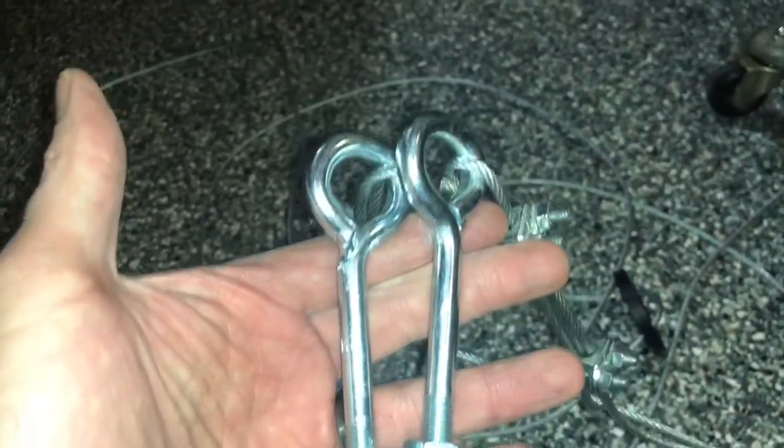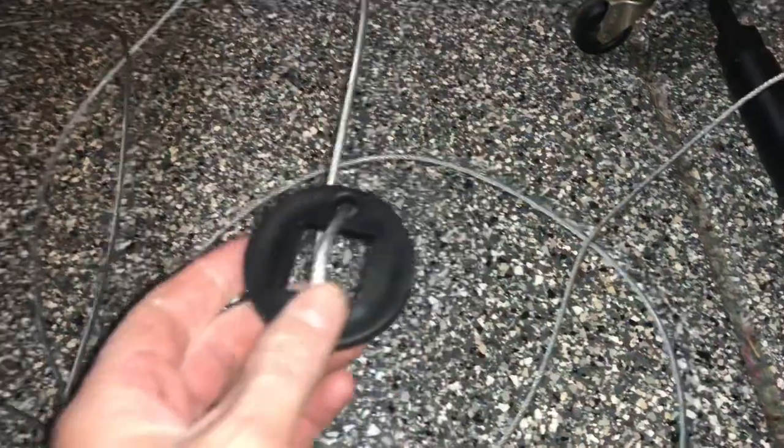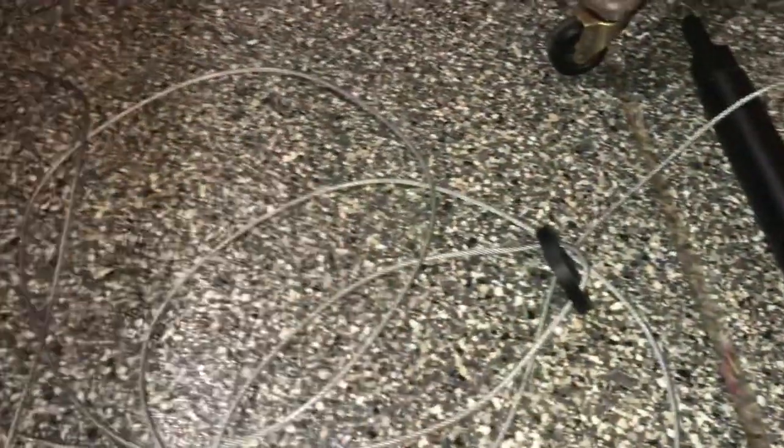The eye bolts and hardware along with the cable have already come pre-assembled — it's already taken care of. All you have to do is install this on the shaft and then as you put it up and down, go ahead and wind all the cable there.